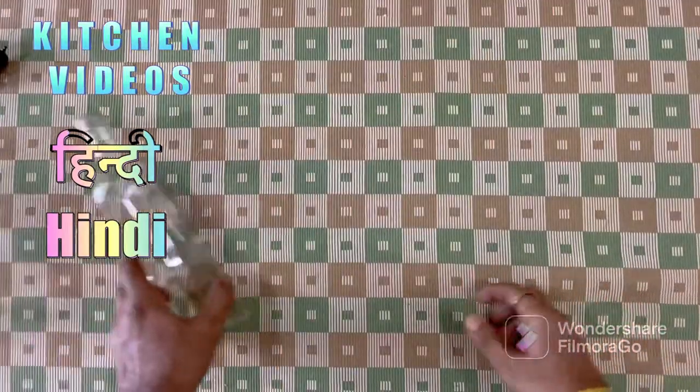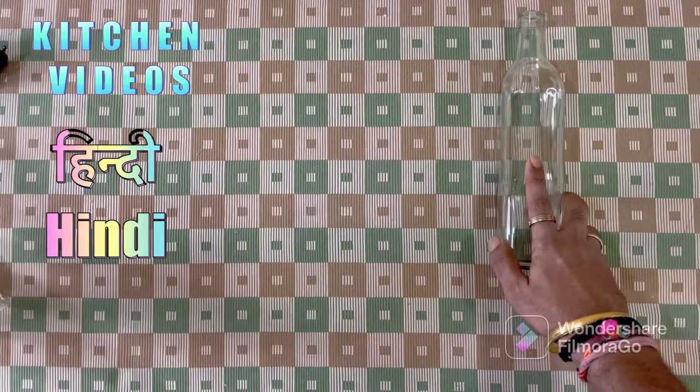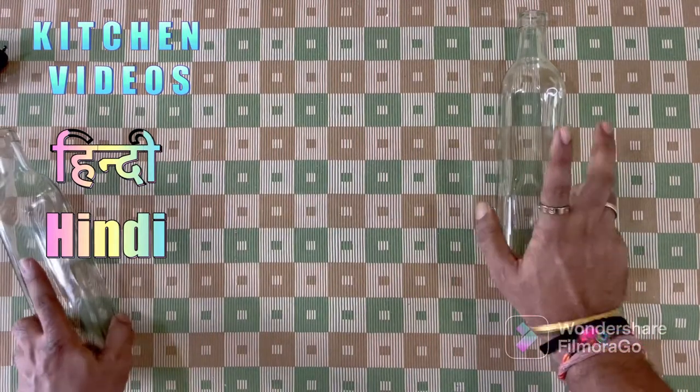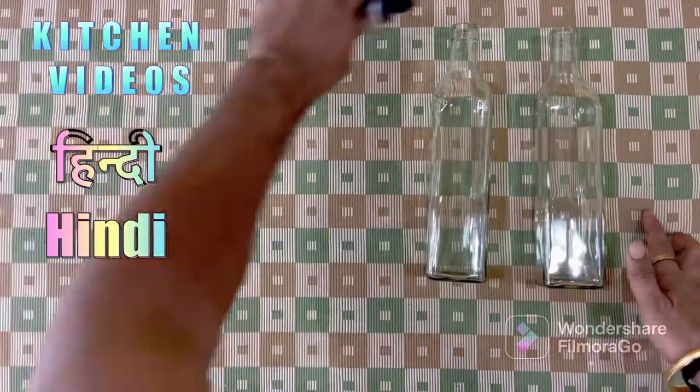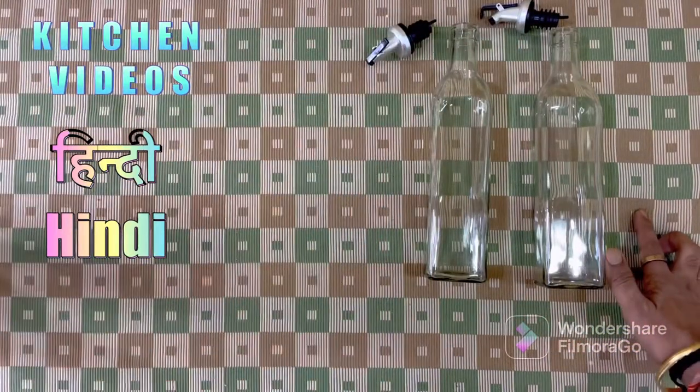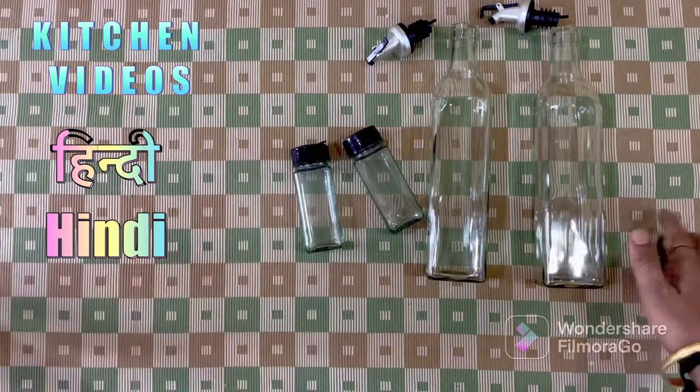Friends, I will tell you about the last price. As you listen to it, you will be very excited. In total package, there are two bottles with this nozzle and three sprinklers. You can use salt, pepper, and chaat masala.